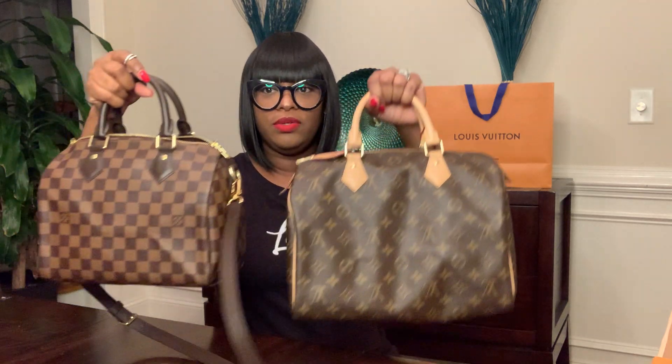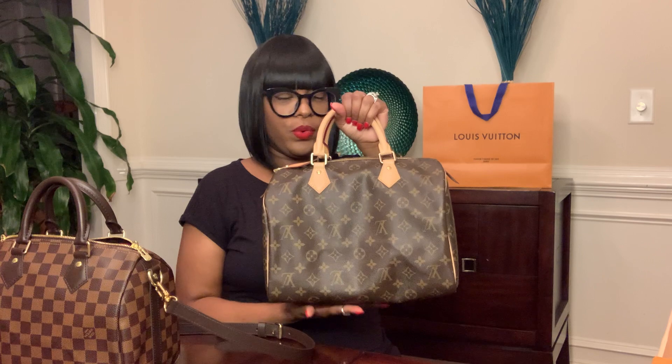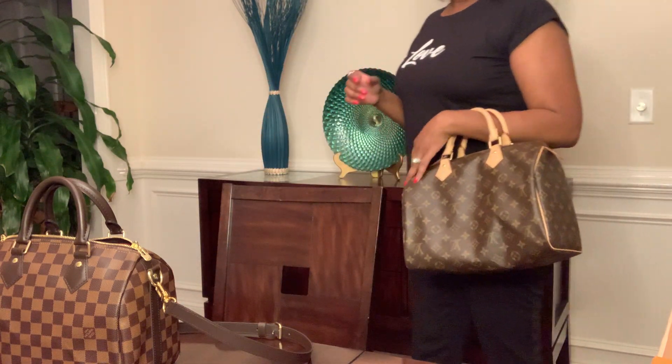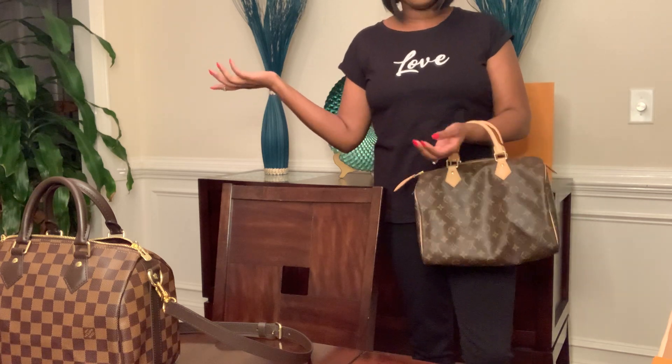These are the two sizes — this is the Speedy 30 in monogram, and this is the Damier Speedy 25. This one is just a little bit bigger. Some people feel like the 30 is too big for their frame, but I'm 5'7.5" and 160 pounds, so I don't feel like this bag is too big for me at all. I don't think it looks weird on my frame.